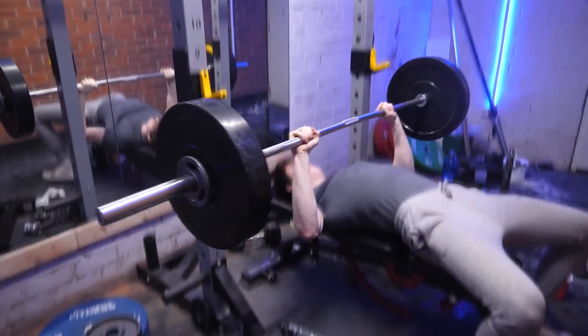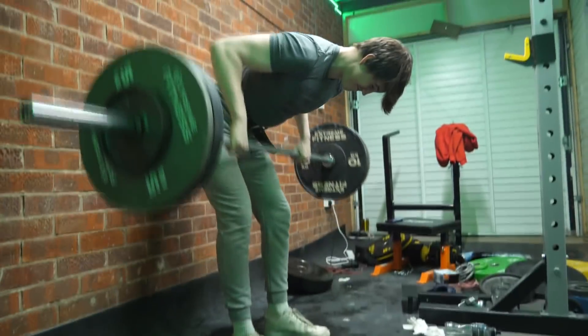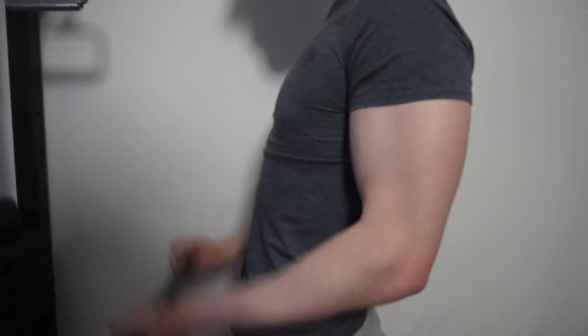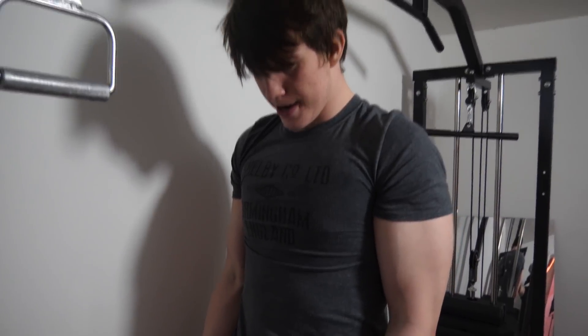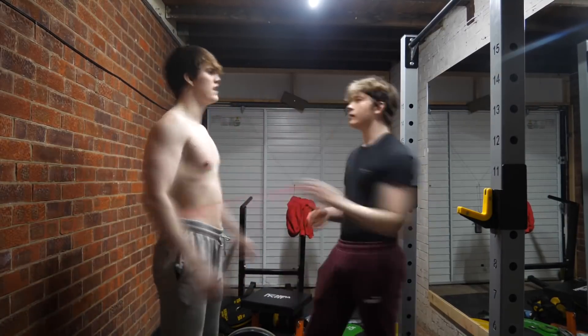Now let's get a pump and see how much the size changes. So I've just finished an upper body workout and got a bit of a pump — let's see what my measurements are like now. A pump occurs when you lift weight and blood flows to the muscles. I always feel a lot more confident with a pump, a lot bigger. But how much did my muscles actually grow?